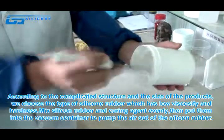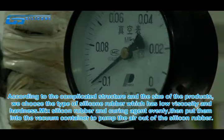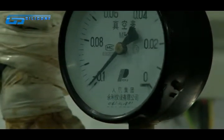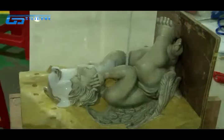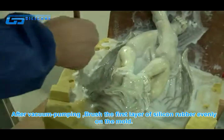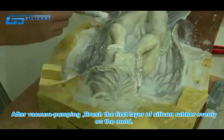Put the mixture into a vacuum container to pump the air out of the silicone rubber. After vacuum pumping, brush the first layer of silicone rubber evenly on the mold.